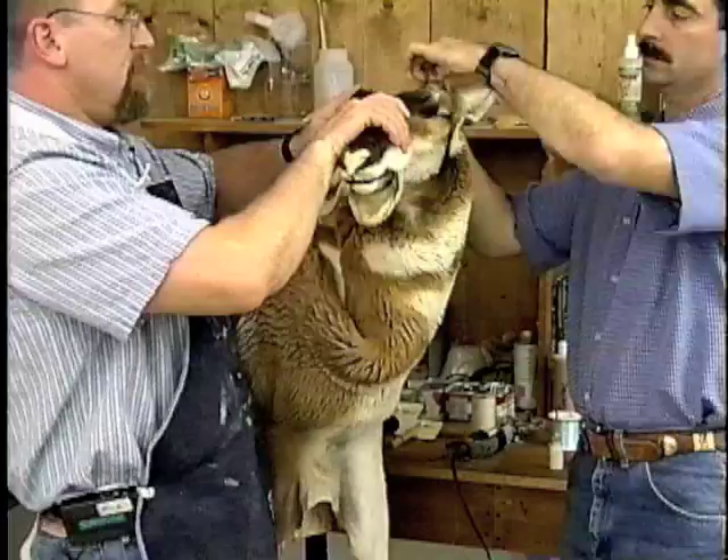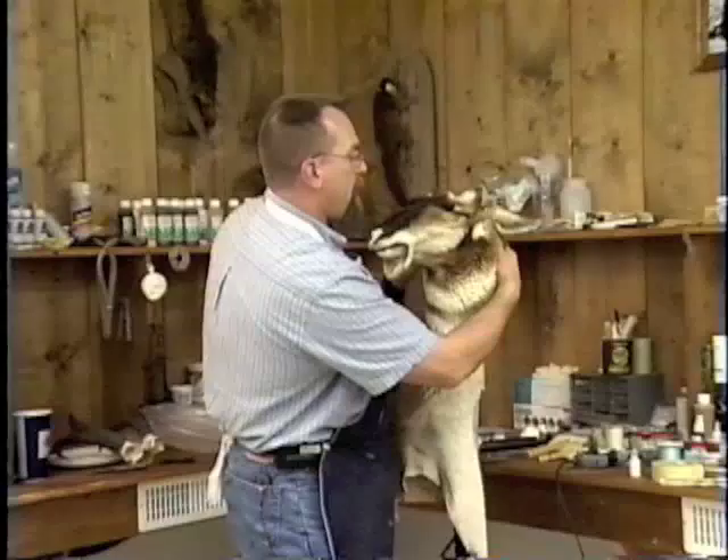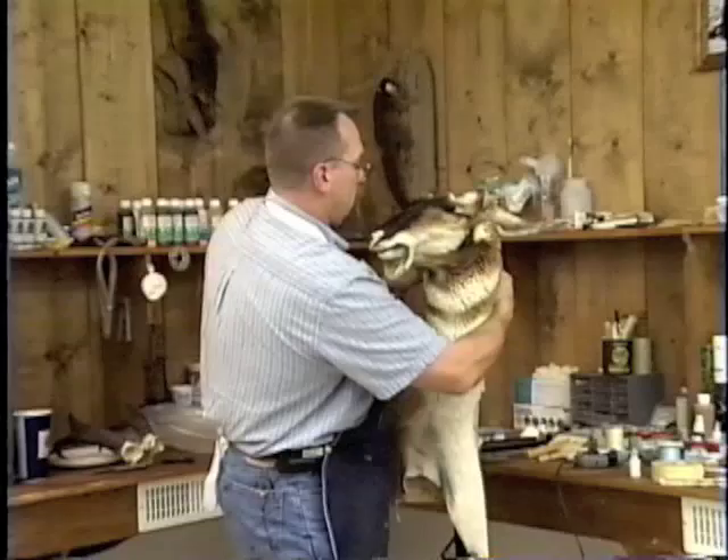Bring it up, test fit, and make sure that the eye sockets are lined up — we fit there, we fit across the face. All I'm doing is bringing the back of that skin right around, and everything is coming together really nice on the back of this.